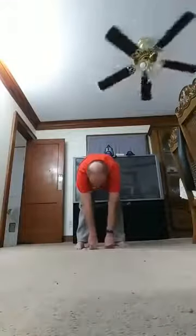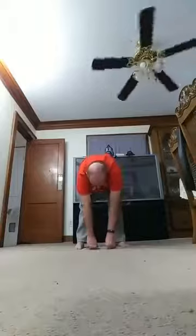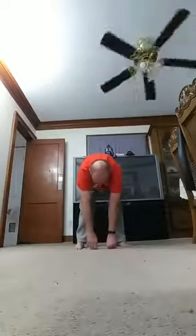Down: one, two, three, four, five, six, seven, eight, nine, ten. Okay.